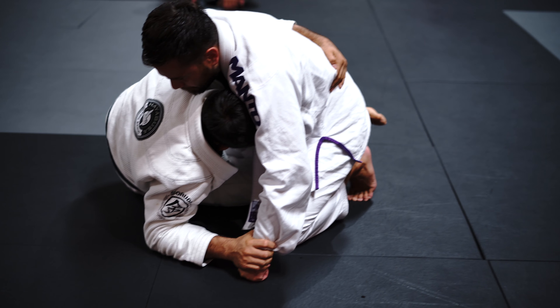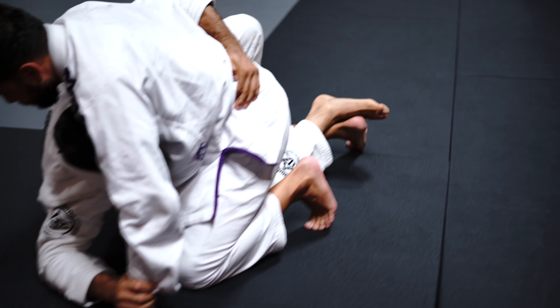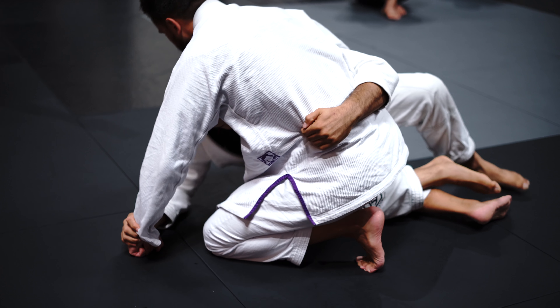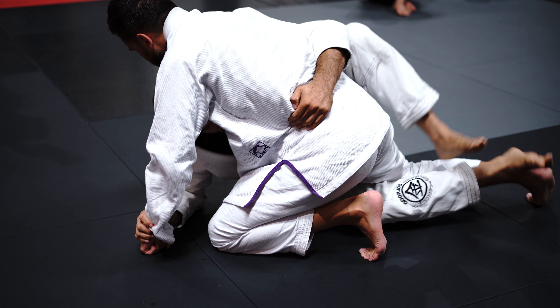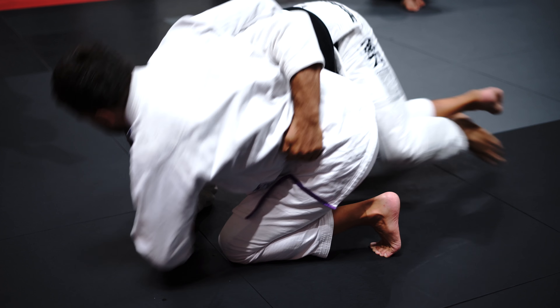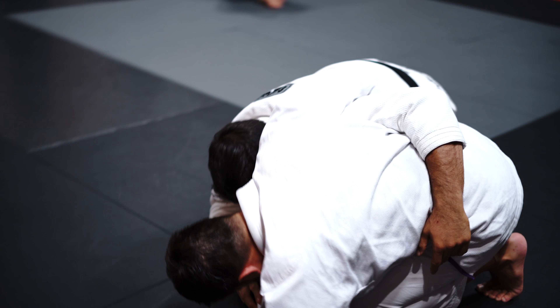Hanging on to this. Stepping over. I'll have to bump him a little bit. Bump. Use your hips. Kick that knee out a little bit. Bump. Step. Now I'm in the right back position.